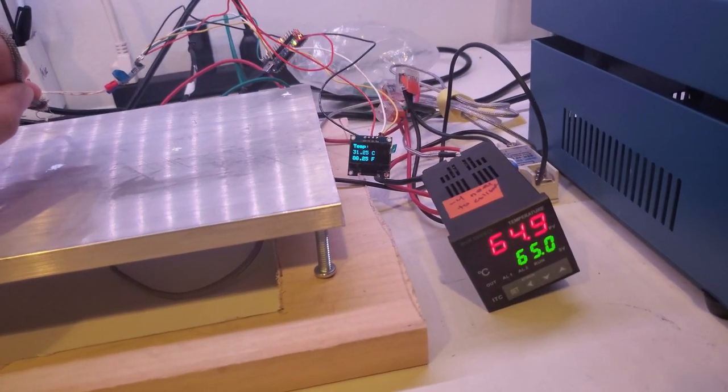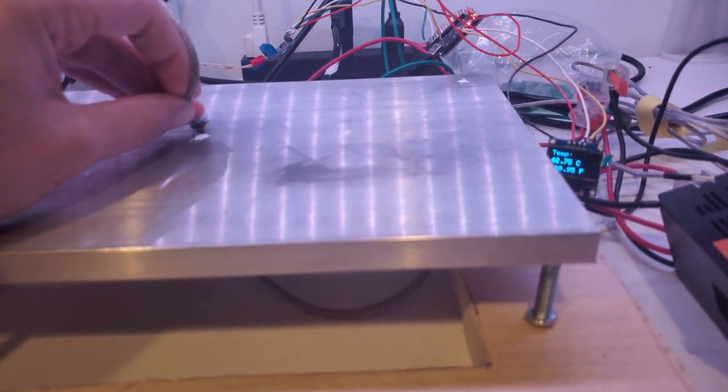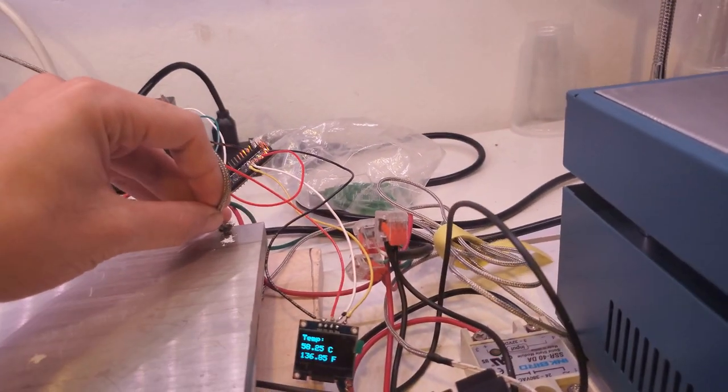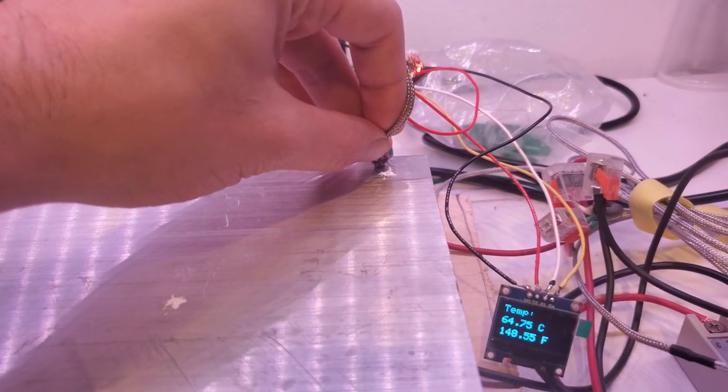Here's the hot plate set to 65 degrees Celsius. I've got my thermocouple and I'm going to measure the temperature — 65, right on the money. I'll go to the edge and it's about 65 degrees Celsius as well.